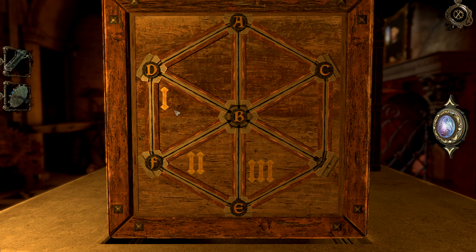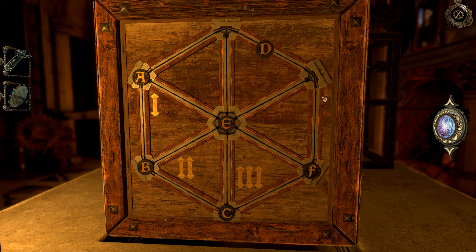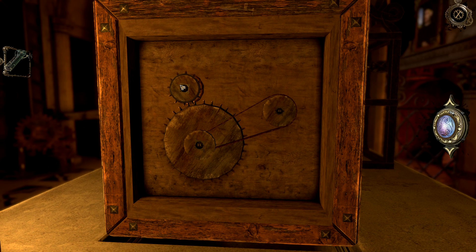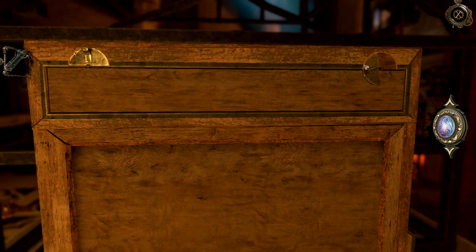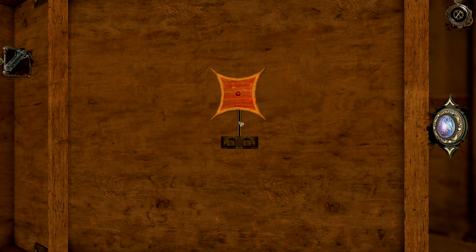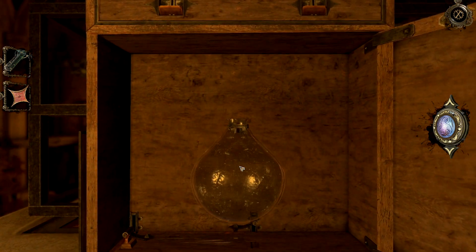C is three, you know. A goes like that, B goes there, C is there. D, E and F — yeah, I remember some things, the weirdest things. So we need to turn these. Don't forget this. I don't know what that did — that was weird. It's an empty flask.